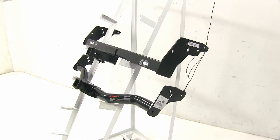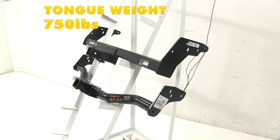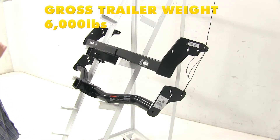Both of these hitches have the option of adding weight distribution, however always double-check with your manual to make sure it can tow those weights. With the Draw Tite with weight distribution, it's going to have a 750-pound tongue weight and a 6,000-pound towing capacity, while with the Curt it's going to have a 600-pound tongue weight with a 6,000-pound towing capacity.